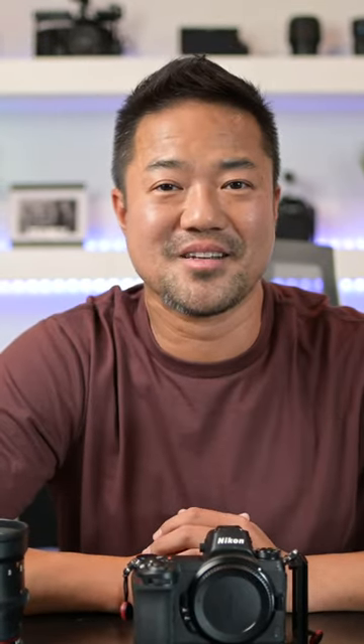If you watched all the way through, I thank you so much. Get some free training videos and cool information — hook me up with your email address at camera2freedom.com and I will send you some cool stuff. Until then, I'll see you next time.